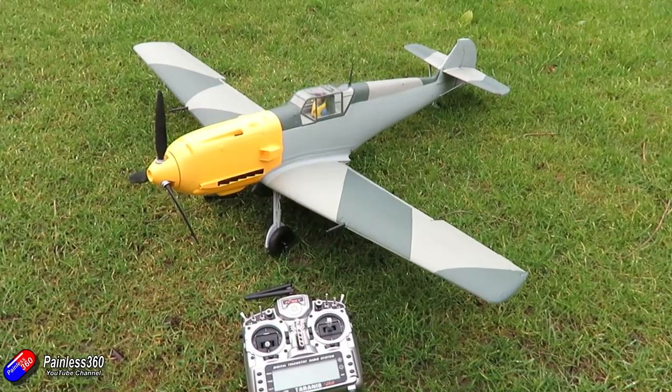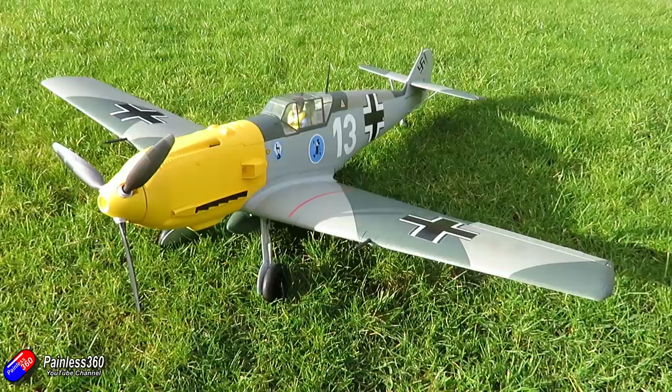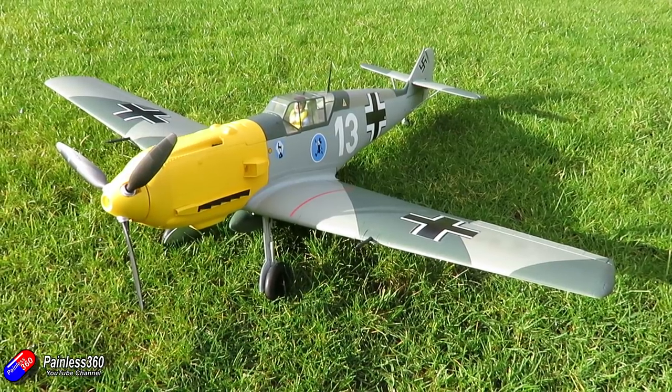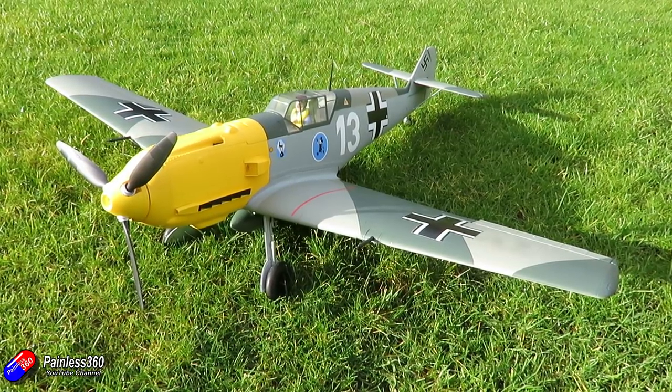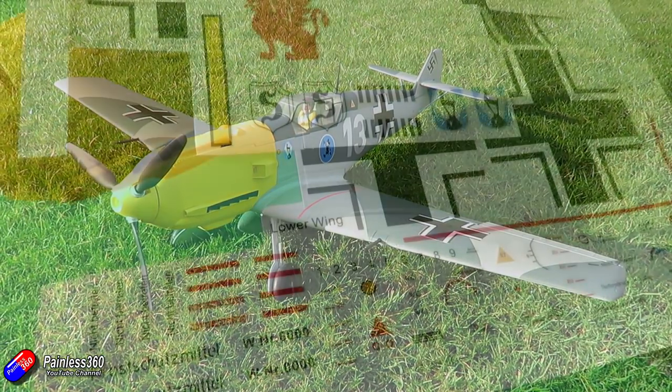It's a beautiful model that looks great without the decals, but once all the decals are on I think you'll agree it looks an awful lot better. These vinyl style decals are a little bit different from ones you may have used before, so they need a slightly different approach.